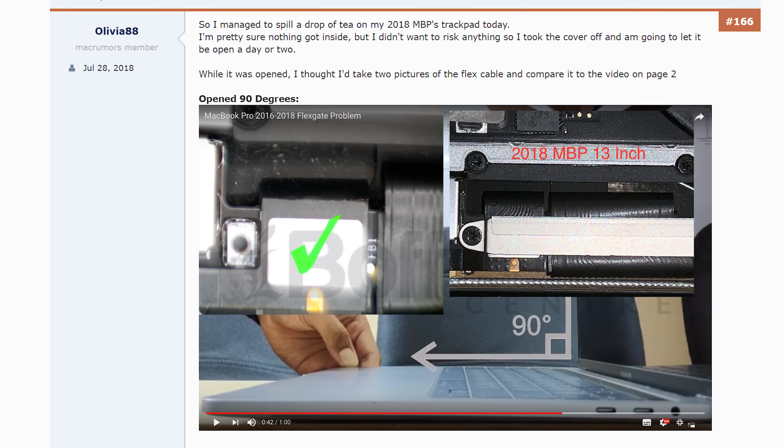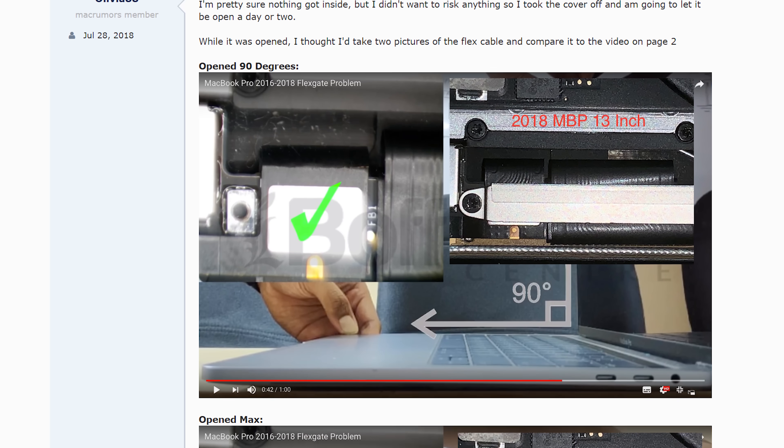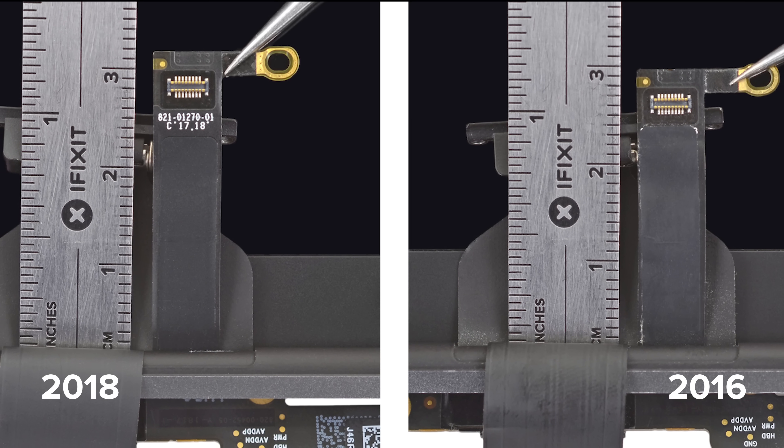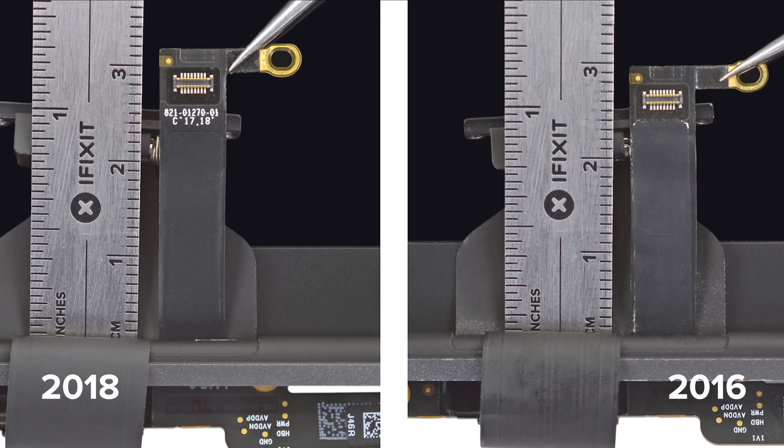A MacRumors user, Olivia88, noticed their 2018 13-inch MacBook Pro seemed to have a longer cable than previous models, and sure enough, when compared, the 2018 model has a cable a full two millimeters longer than the 2016 model.